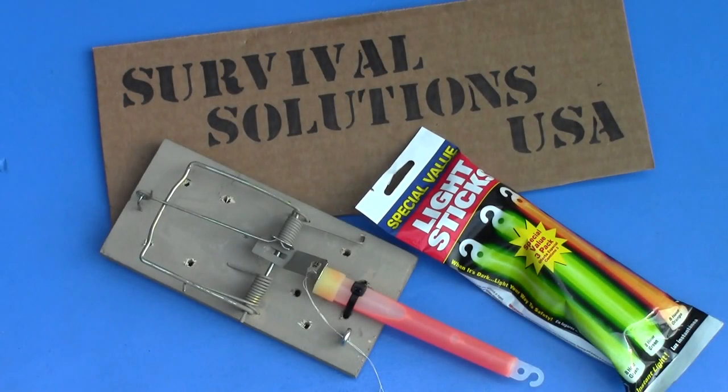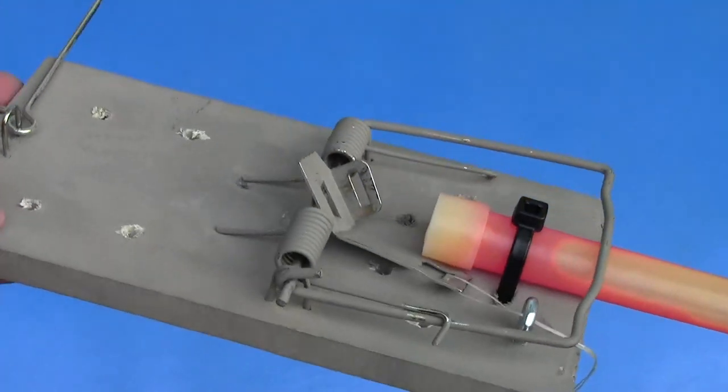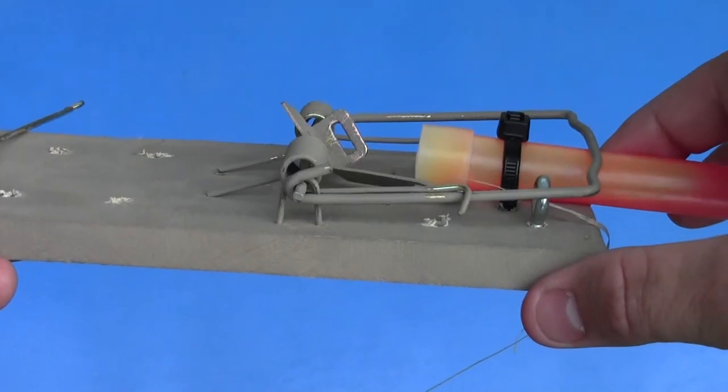Would you like to be able to tell if individuals are lurking in the darkness in your backyard after the sun goes down? Then I would encourage you to build and deploy a number of glow stick booby traps. It's Survival Solutions USA here and in this video I'm going to be showing you how to construct and deploy glow stick or chem light booby traps.